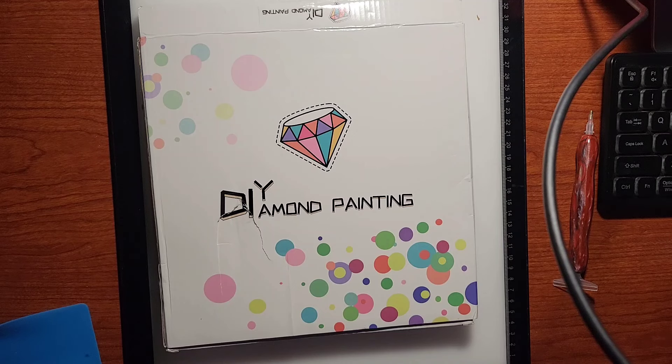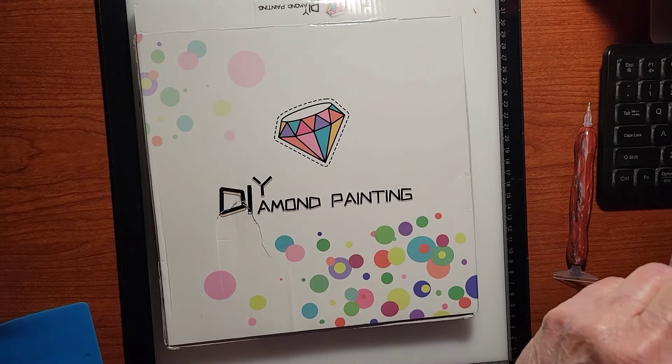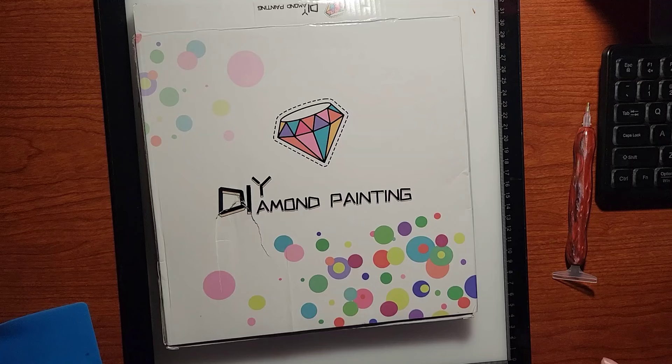Welcome, friends! Lazy Retired Granny here, and today I have a product review for you from our friends over at One Day Savings. They reached out to me and asked if I'd like to showcase a few of their products, and I said sure, so they did send me these products at no cost to me.